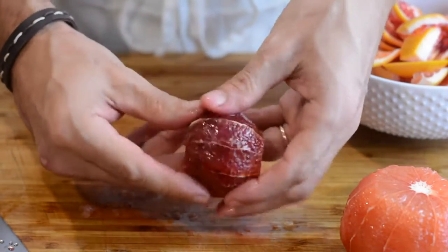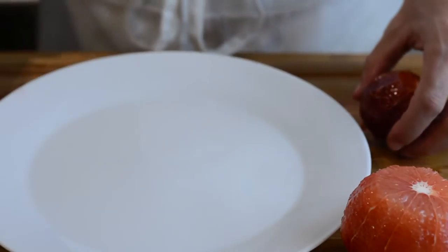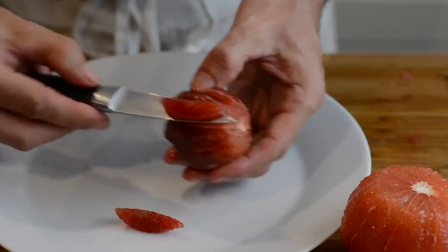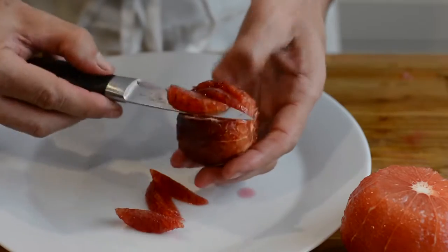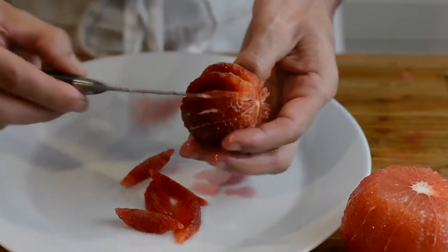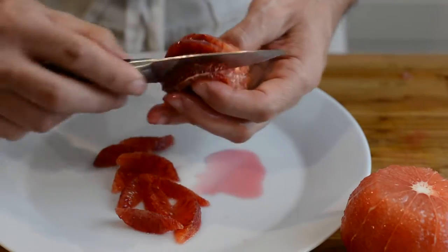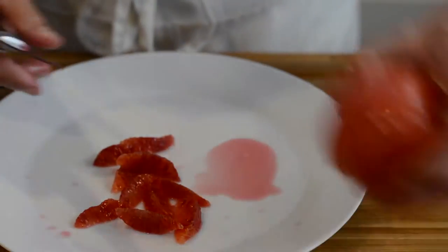Now the easy part — I'm going to change my knife to a paring knife and I'm going to cut the segments. For that I want to first cut before the membrane, then right after the membrane so that I remove the segment cleanly. I'm left with the segment on one side and the skin on the other side, and I can juice that membrane.